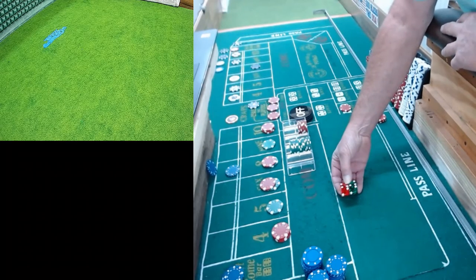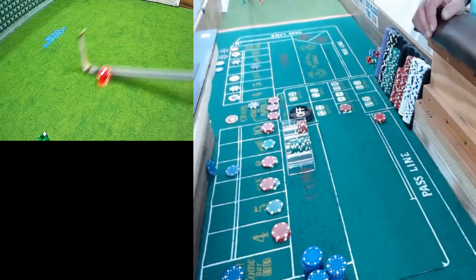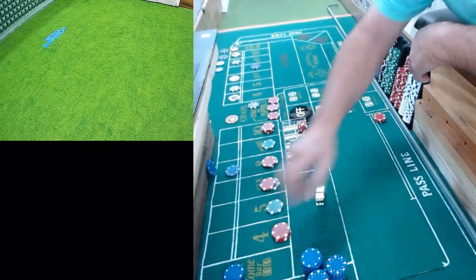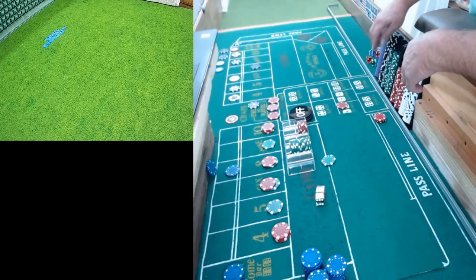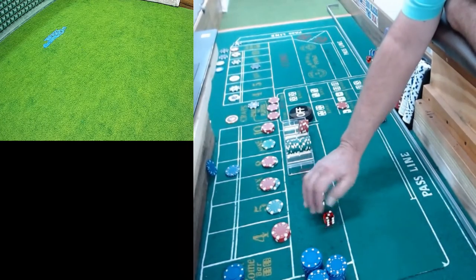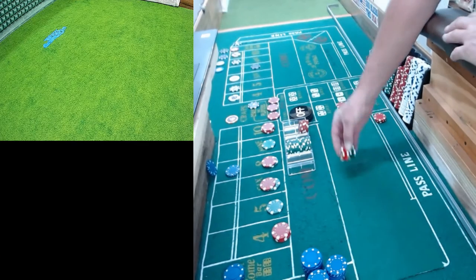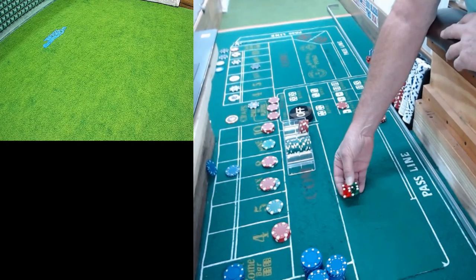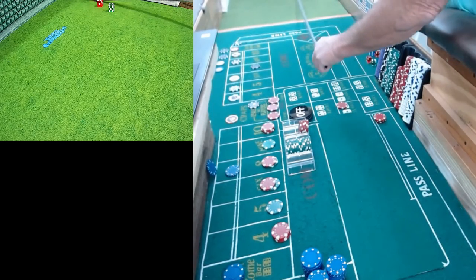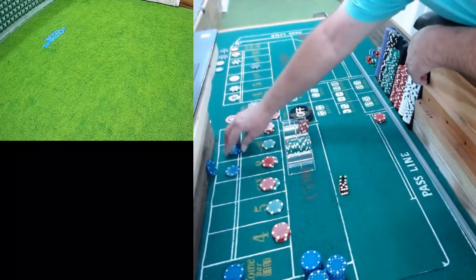Put five dollars on that ace deuce. Nice out and we hit it - three craps, forty-five dollars. I'm gonna do fifty for five. Nice out and now we got a five-four, nine. Nine will be our new point.